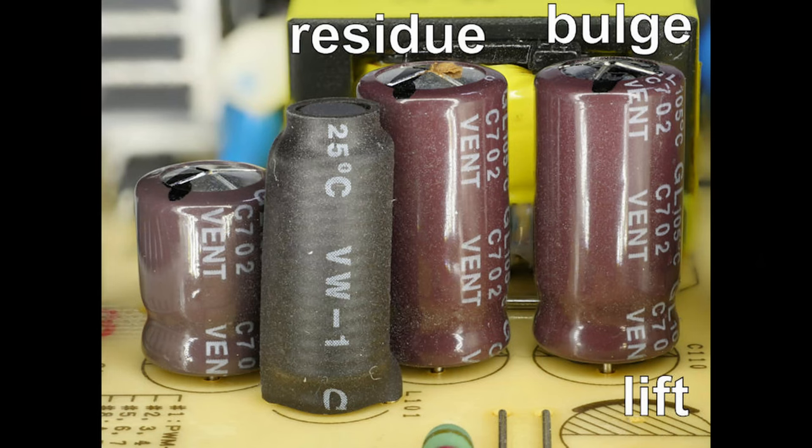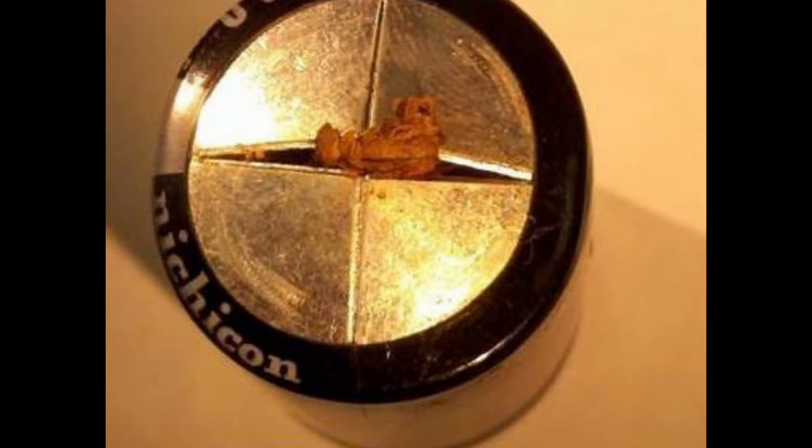A lot of times these units are coming in working and they have vented caps — they are going bad, they are out of value, and the unit is still working. However, they're not going to last forever. The fact that they're vented and still working means they're probably so far out of value, it's kind of scary that it's still working at that point.